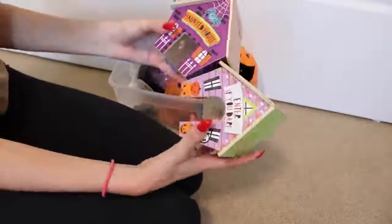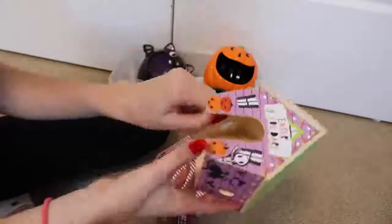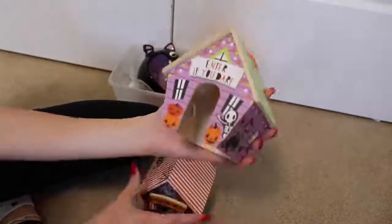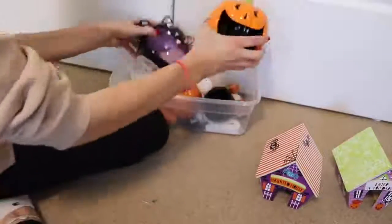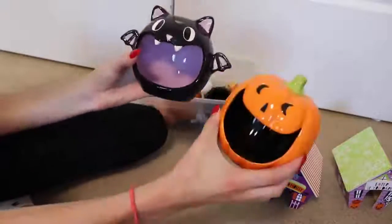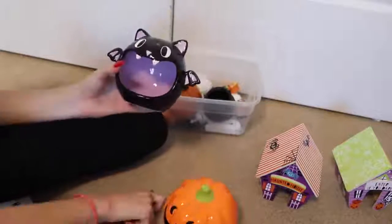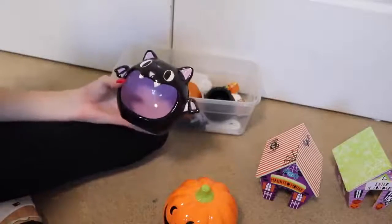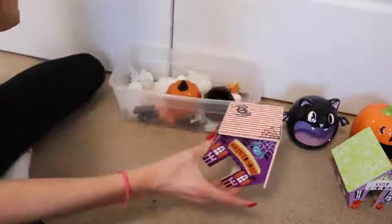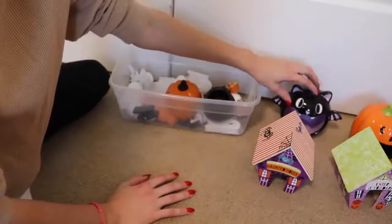We got these at Target — they were $3. They're little wooden houses with a whole bunch of different styles. This one says 'haunted house' and this one says 'enter if you dare.' They're just super adorable and I thought they'd make perfect little hideouts for the animals. They're wooden so they're pet safe. I want to put one in Nugget's cage and one in the mouse cage. Then we have these little ceramic candy bowls — one is a bat and one is a pumpkin — both also $3, from Target's Bullseye's Playground section.